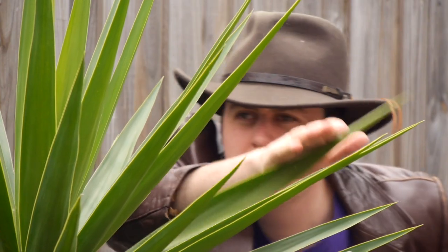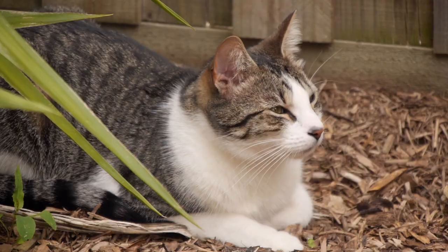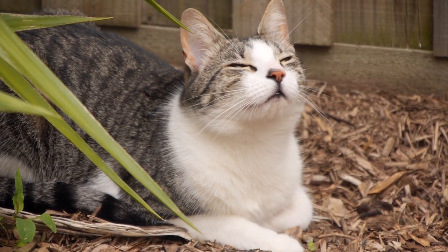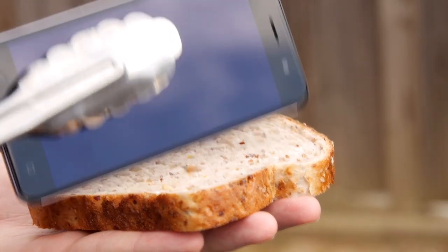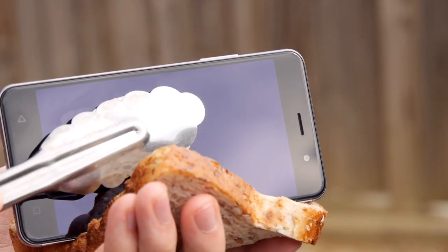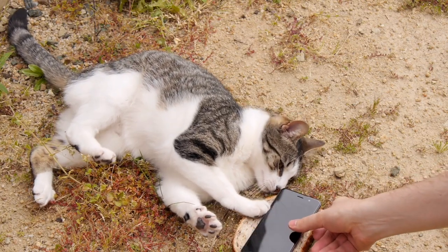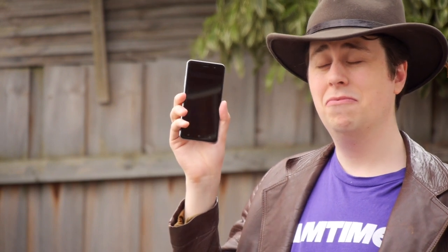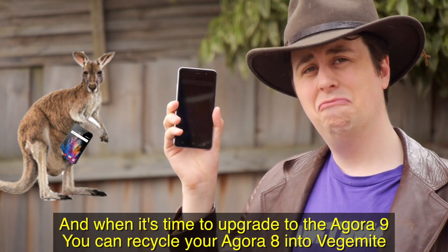Come with me! I come from a land down under, where phones cost over a thunder. But now, it's time to put another silicon chip on the barbie. No, it's not time for a shrimp, not even a sausage — it's time for an Agora 8. Smack your lips on this mouthpiece because you get more bang for your buck in the bush. You can't get reception in the bush. The Agora 8 — it's the reason kangaroos have pouches. And when it's time to upgrade to the Agora 9, you can recycle your Agora 8 into Vegemite.